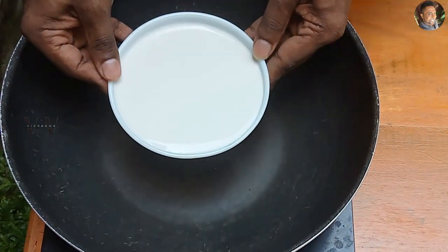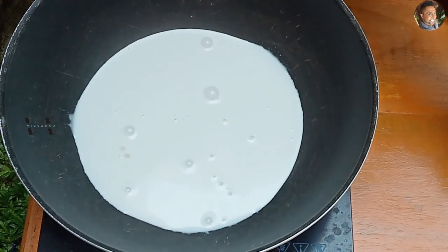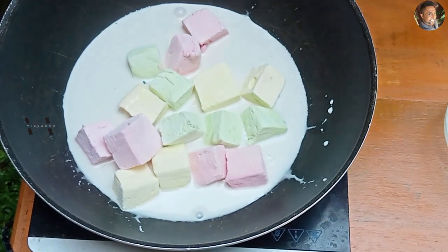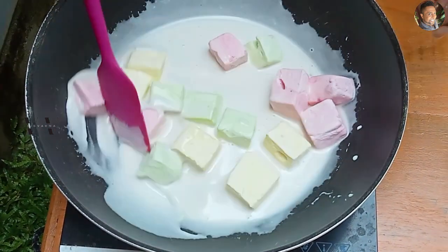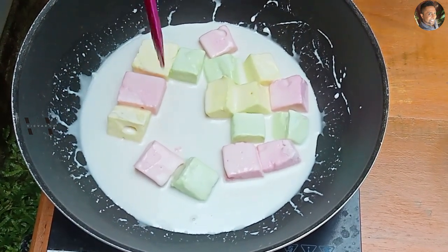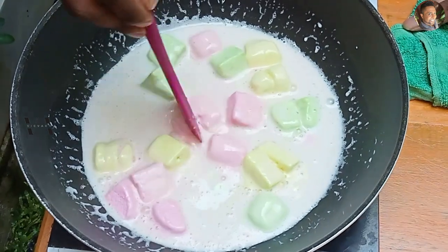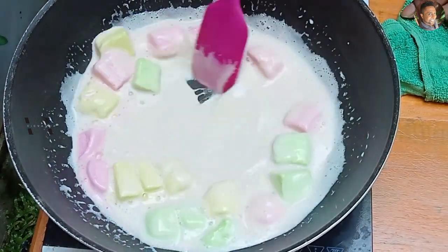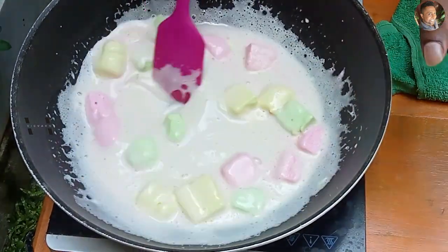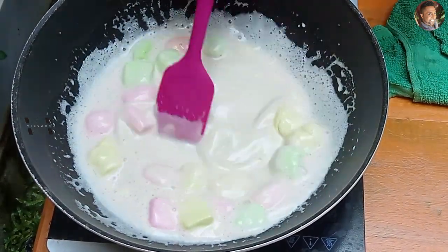So to a saucepan, I'm adding 360 grams of fresh milk. To that, let's add our marshmallow. The first step is to melt our marshmallows — there is 140 grams of marshmallows. This has to dissolve and melt together. So over a medium flame, let's dissolve this. The marshmallows have to completely dissolve before we add our dark chocolate.